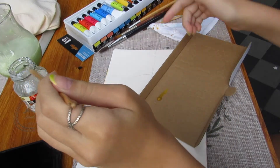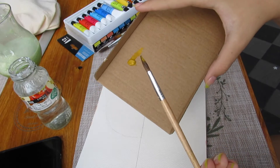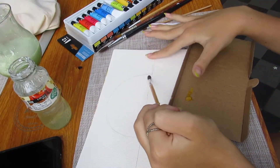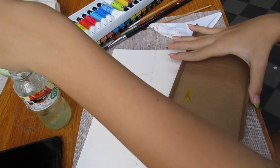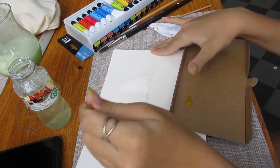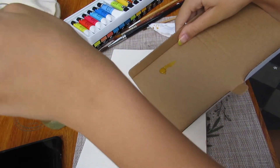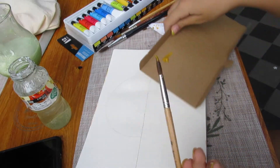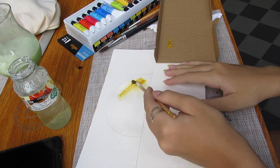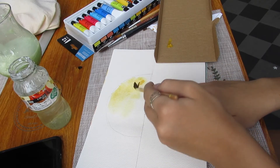Oh, hold on — let's not mess this up. So first we wet where we want it. Okay, let's wet the sun. Good. And now we take our paint and then we do it. Okay, miss girl — I see you. Let's blend.